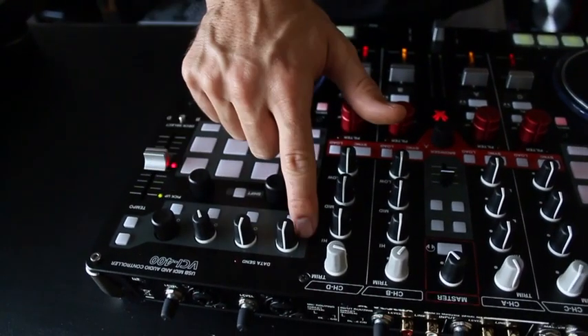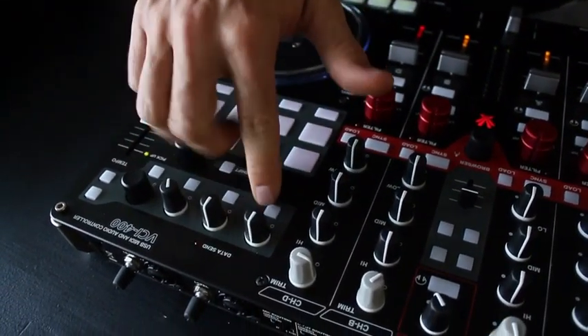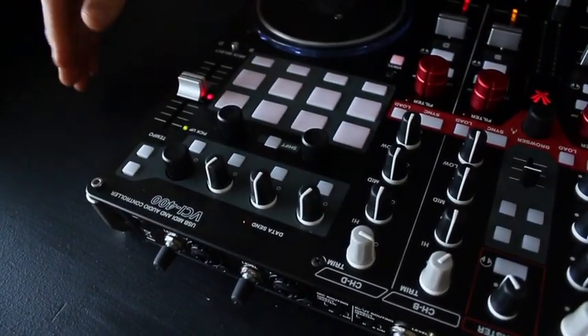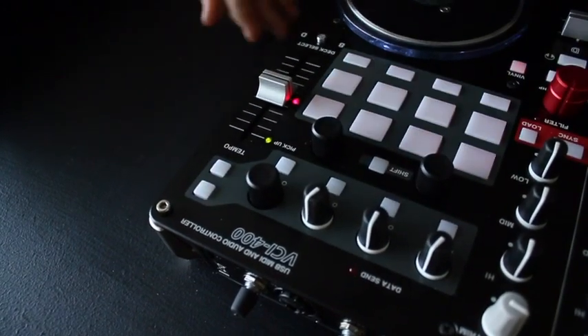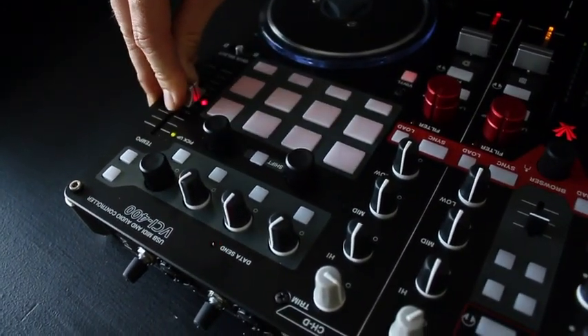Here you've got the effects section. This is an endless encoder with a push state and then four buttons, really designed for Traktor effects and four values. Then you've got switchable buttons to switch between the different effects and a nice full-range tempo pitch fader.